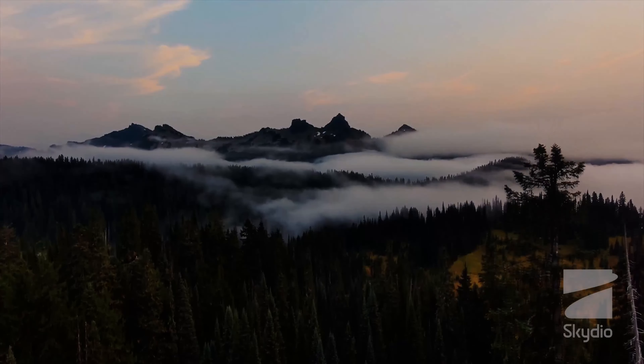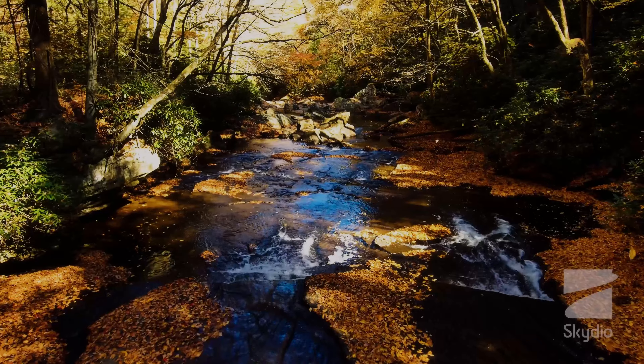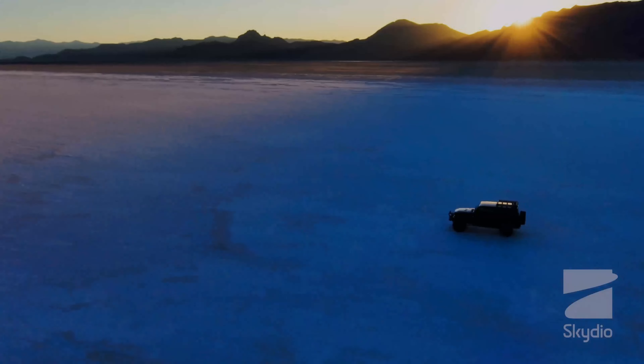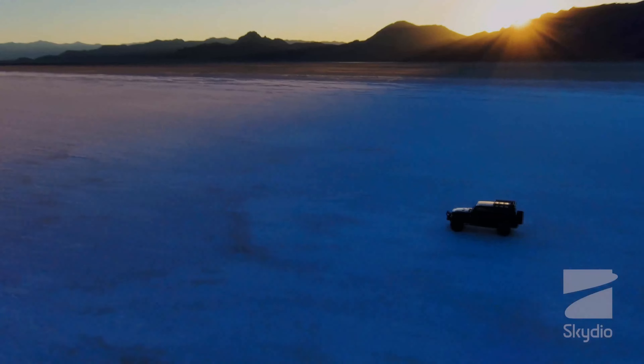Another important aspect of the Skydio 2 sensor system is its ability to detect and avoid obstacles. The drone's cameras and infrared sensor work together to create a 3D map of the environment, allowing the drone to detect obstacles like trees, buildings, and other drones. The drone's advanced mapping algorithms plan a safe flight path, ensuring that the drone can fly completely autonomously without colliding with anything.